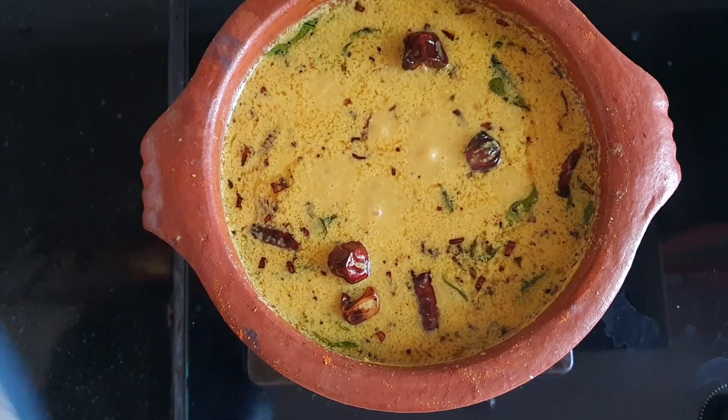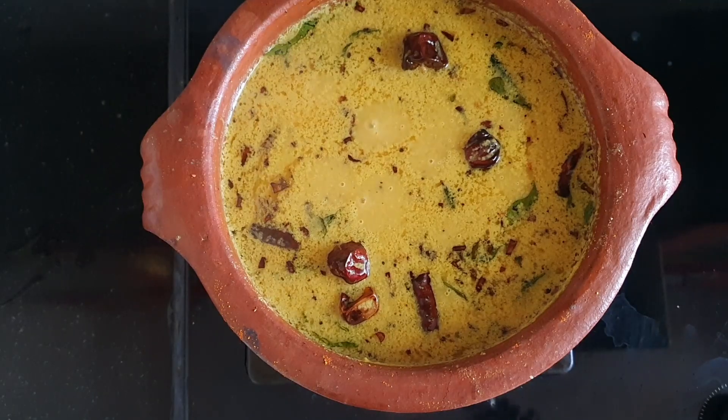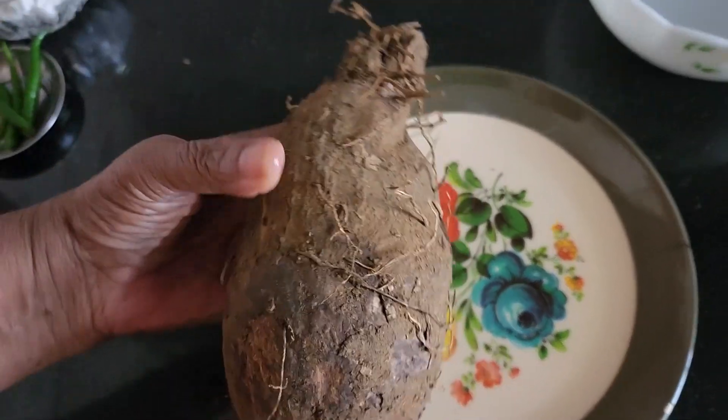Hello everyone! Today, Amachi is going to make Kachika Curry. I hope you enjoy this video. Hi friends! Welcome to Amachi Kitchen Lake.